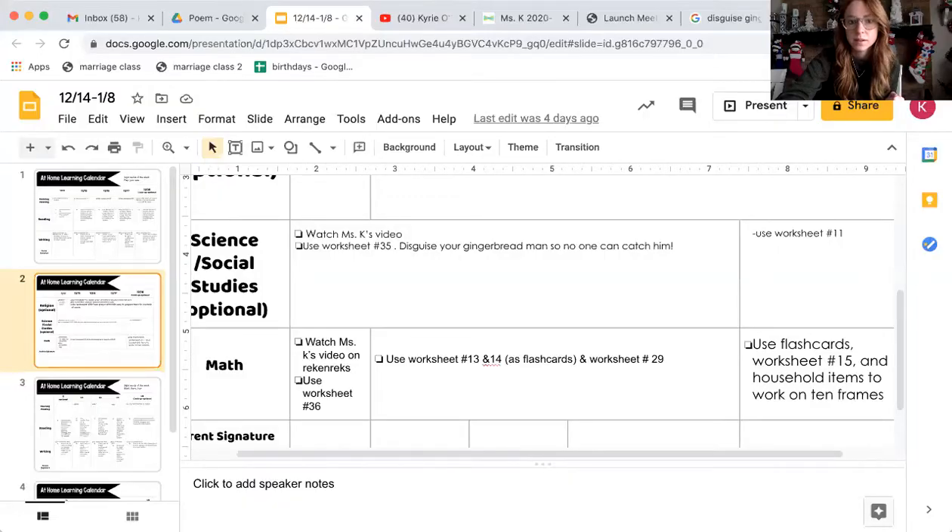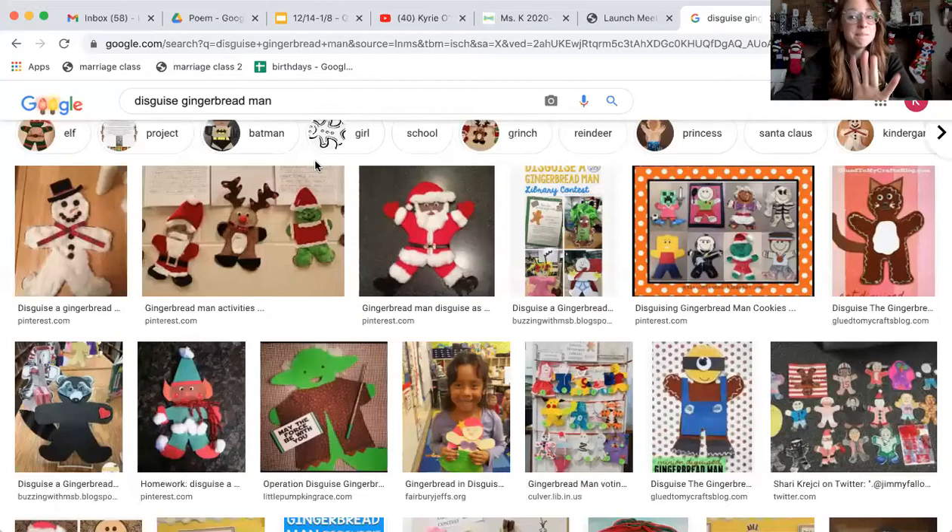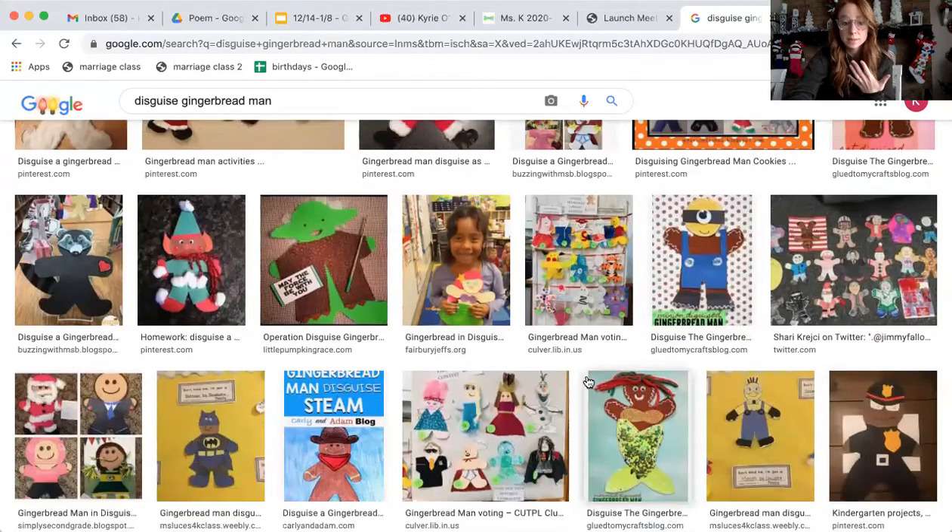If you need some more ideas, Miss Kay is gonna share her screen and show you some photos of what other people all around the world have done to disguise their gingerbread man. So here we go, my friends. We can see right here that people have disguised their gingerbread man as many different things — a snowman, maybe Santa Claus or Reindeer, the Grinch. There's little things like Minecraft, Legos, a rock star. We could do a cat, Yoda, a minion, oh my goodness — maybe even a policeman, a mermaid, maybe Batman. There are so many things we can disguise our gingerbread man as!